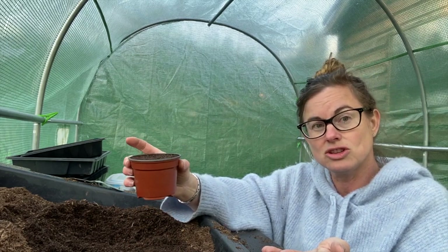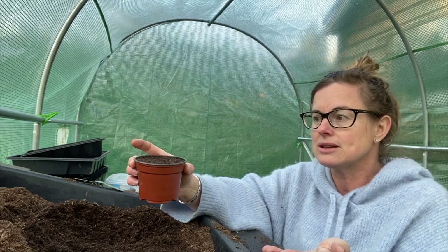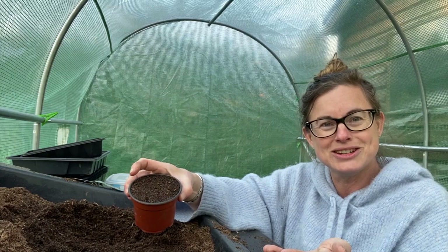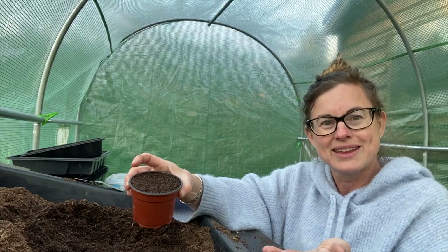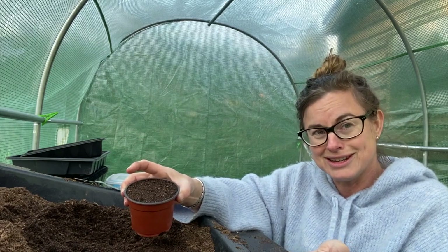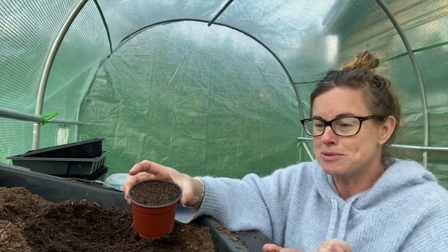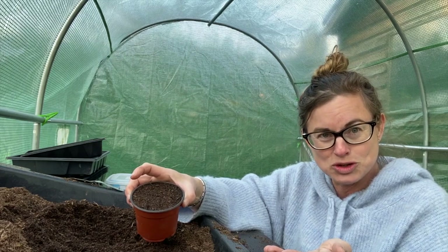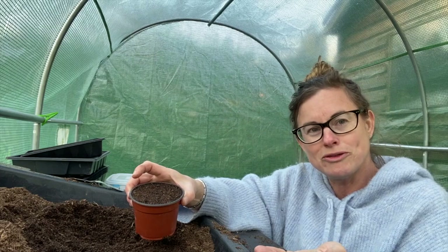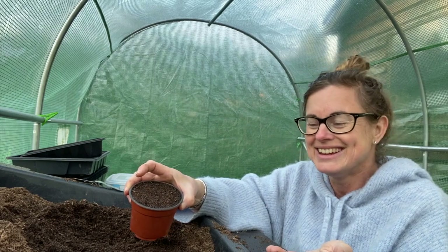If you sow them all in a module tray, as soon as any of the varieties start germinating you've got to get them outside and it slows the others down. So this approach is for if you don't have loads of space. I'm going to do one of these pots for each of the five varieties, and then as I come to prick them out and plant them out into the garden we'll all be growing together.